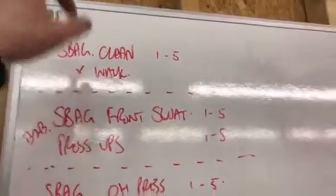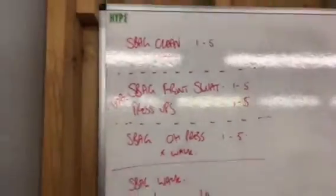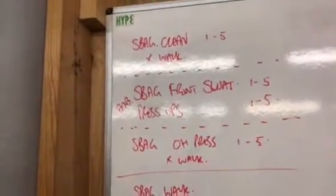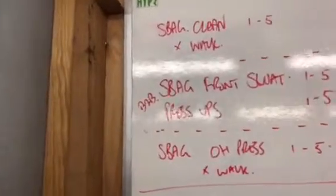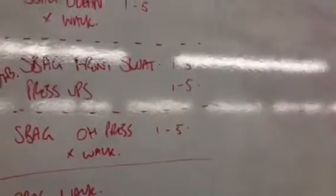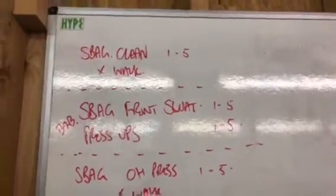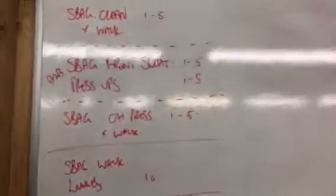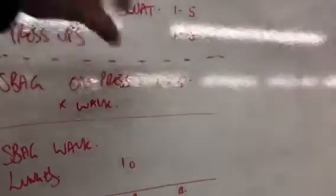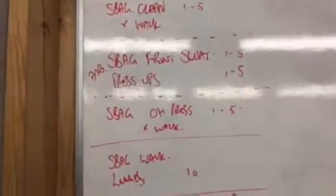Whether that be with sandbags, kettlebells, dumbbells, or whatever — you won't find many people that won't agree that carrying weight for time or distance in various positions on the body will have a positive effect on strength, fitness, and conditioning. This session focuses a lot on carrying weights in various positions and then doing stuff with the weights once you get to the destination.